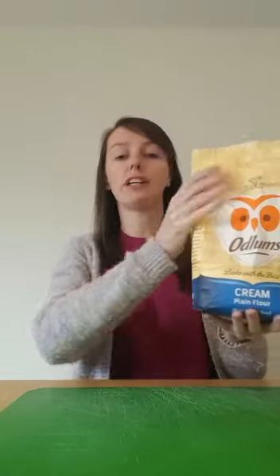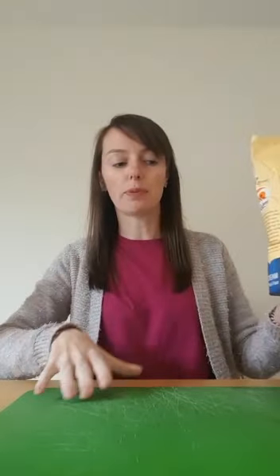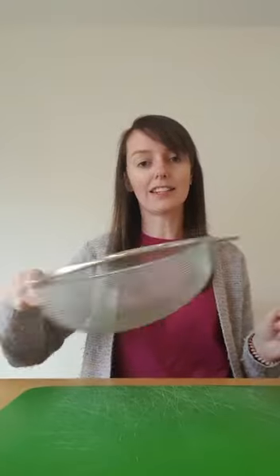Hi everybody, I hope you're keeping well. For those of you that don't know me, my name is Miss Coyne and today I'm going to do a sensory activity with you. It's a simple one to do at home. All you need is flour, a chopping board and a sieve.